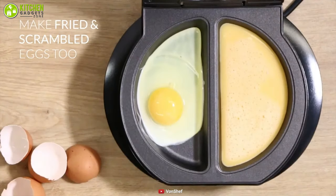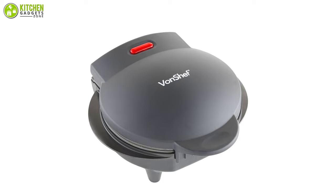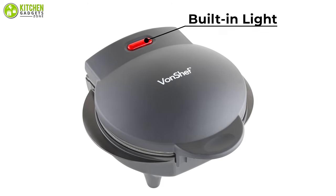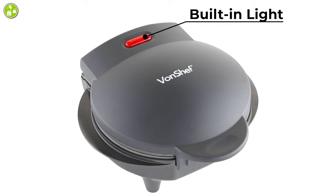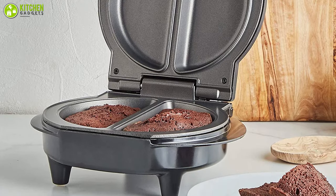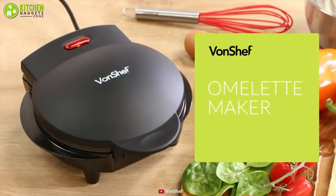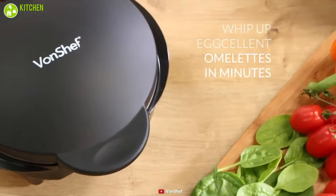It is well-suited for preparing a wide variety of foods, including poached eggs, pancakes, or delicious and fluffy omelettes. A built-in light will illuminate when the omelette maker is on, when it is preheating, or when it is ready for use, so you won't have to constantly check if it is overheating or not. In addition, it has a compact design so you don't have to worry about it taking up too much space in your kitchen.